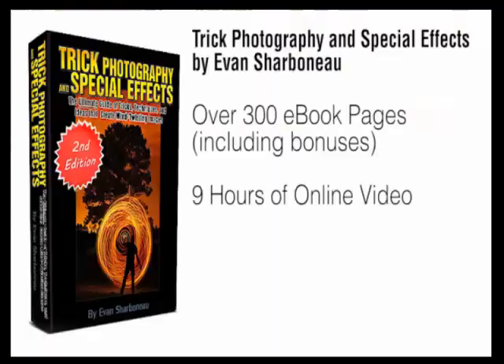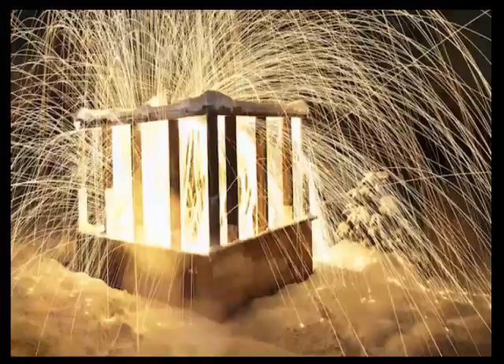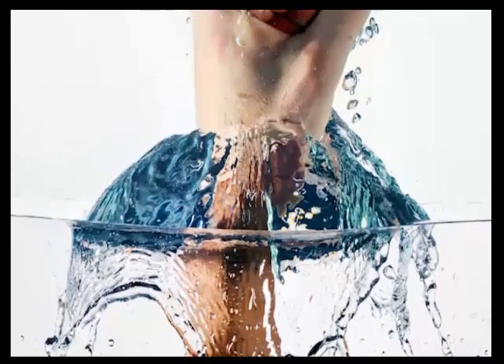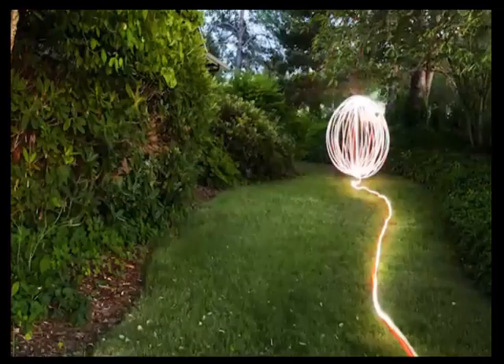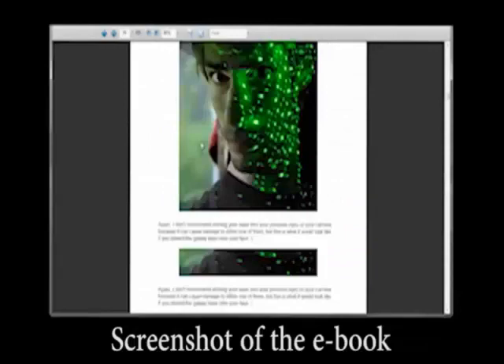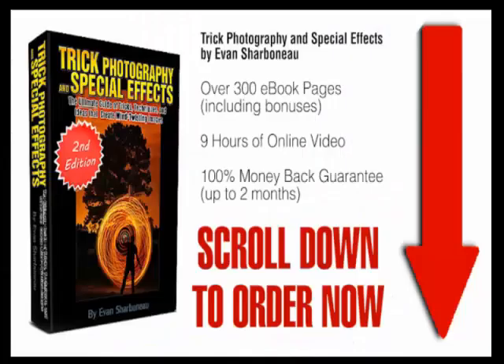Plus, if there's anything you don't like about this course for any reason — or even no reason — just email me and I will refund your money completely. I don't want your money if you're not satisfied with my product. If you finally want to learn creative photographic techniques to create exciting, fun images that get people glued to the screen, this course is for you. Right after you order, you'll be taken to the members area where you can download the ebook immediately and watch the videos online. Just scroll down to the bottom of this page, click the add to cart button, fill in your information, and off you go.